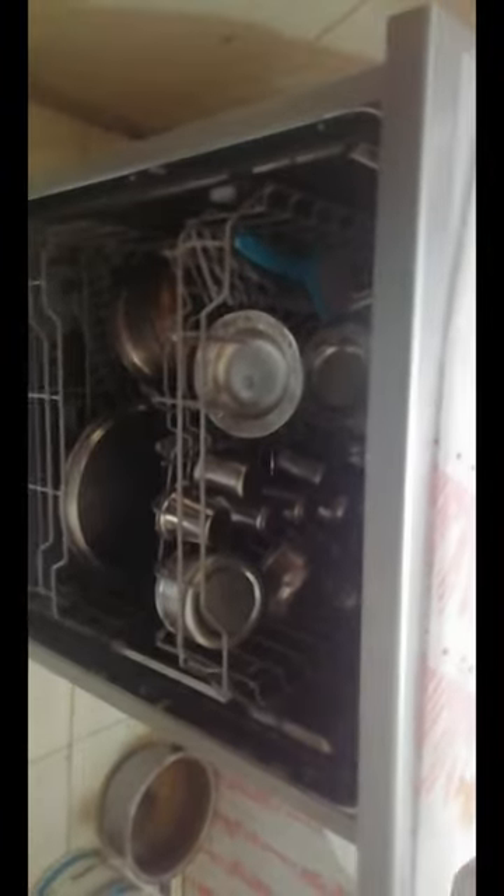In the rack, we have bowls and plates. In the pendant basket, we have glasses, spoons, and tiffin boxes.